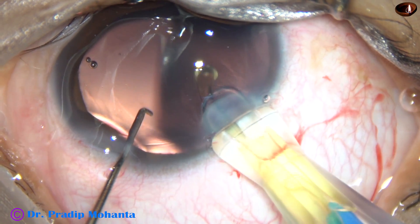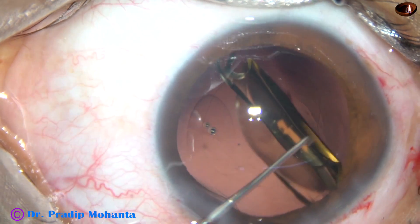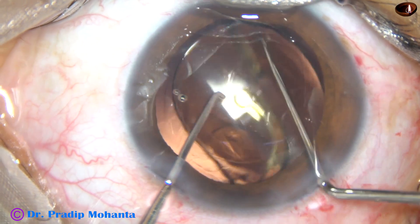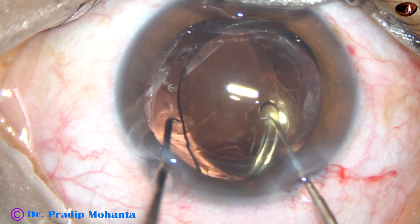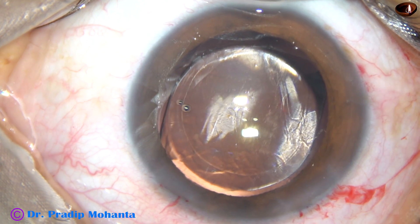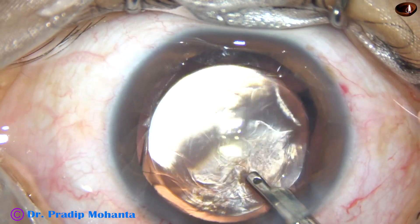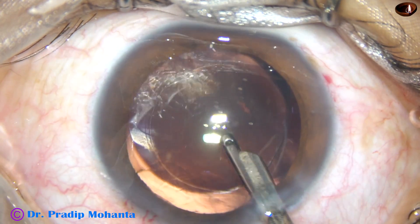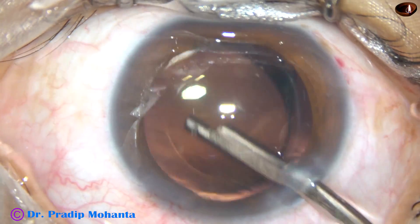The leading haptic goes in first, and the trailing haptic is folded. You can place the trailing haptic with the left-hand instrument. Now rotate the lens — both haptics should be in the capsular bag. The trailing haptic goes into the equatorial part of the capsular bag, and now the lens is nicely placed. The optic is nicely covered all around by the anterior capsular rim, which is very desirable for proper centration. The lens will never tilt if a small rim of the intraocular lens is covered by the anterior capsular rim.